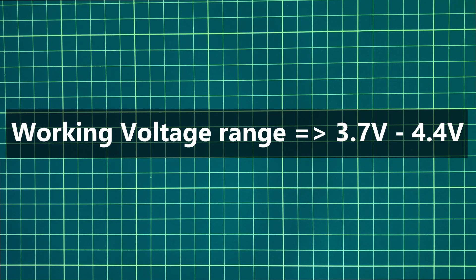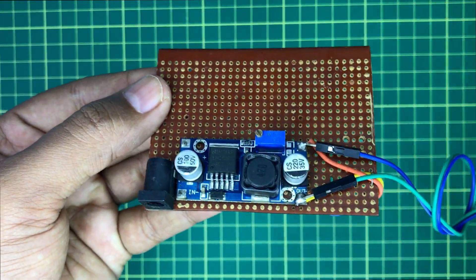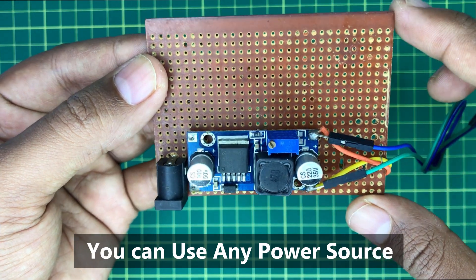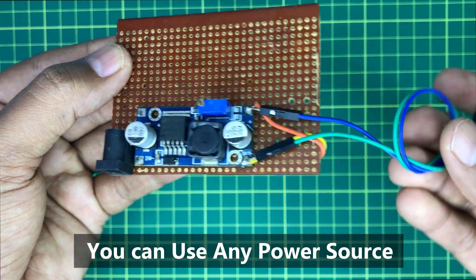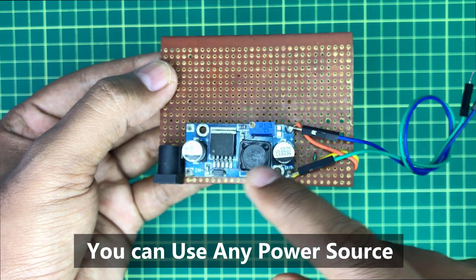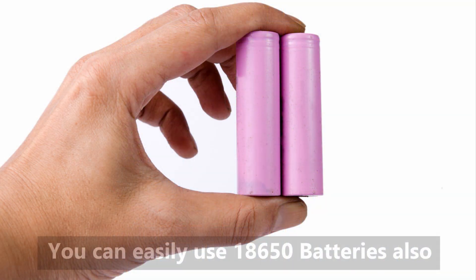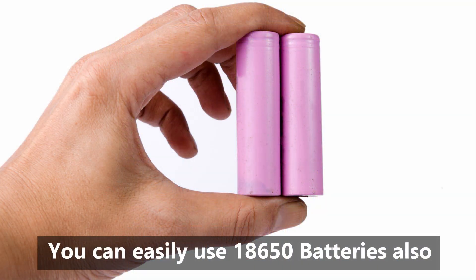This SIM800L type GSM module will need a voltage between 3.7 to 4.4 volts, so I will use a buck converter to provide this voltage. Our power source should be able to supply more than 1.5 amperes. You can also use an 18650 rechargeable battery to power the GSM module.